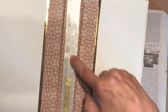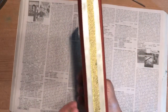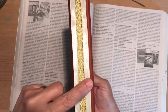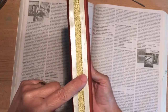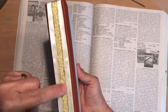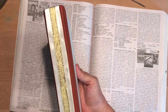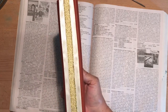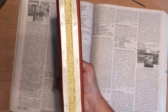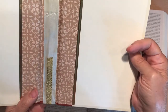I put this satiny type ribbon all the way around and that was going to be my spine. Last night when I was putting away my fountain pen ink things, I got a spot of black ink kind of right in there somewhere. I took a baby wipe and tried to get it off and it came mostly off, but not enough. So I decided I'll just add this gold ribbon and that's what I did.